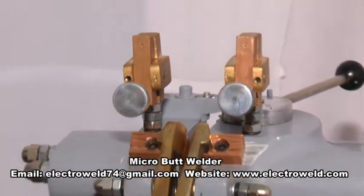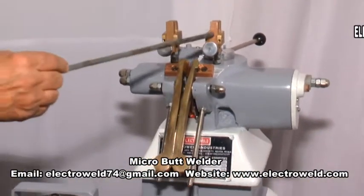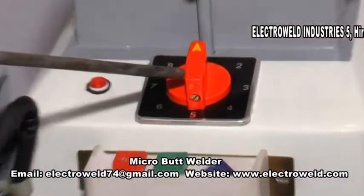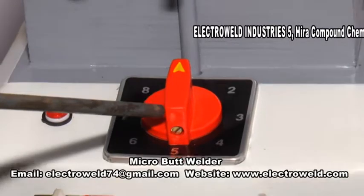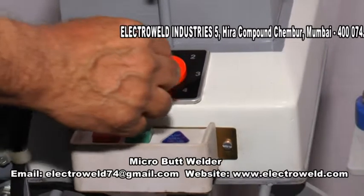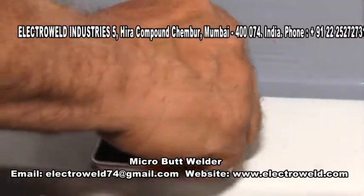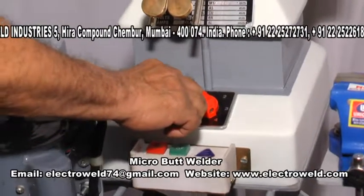These are the gunmetal clamping levers. These are the annealing jaws. This over here is a current selector switch. Depending upon the diameter of the wire, you can increase or decrease the current. At number one you have minimum current, then current keeps on increasing as the number goes up — we have up to 8, which is maximum current.